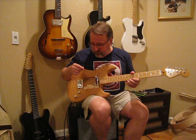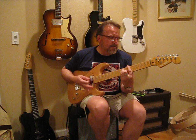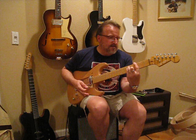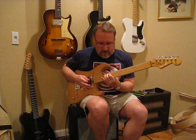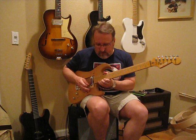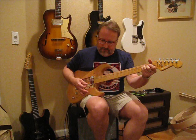Through my Xotic AC Booster, it sounds like this. They can do some pretty interesting things with a little gain too.